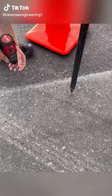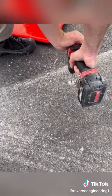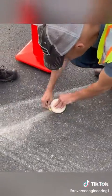Today's video shows the process that the county surveyors use to reset survey monuments. The first step is to locate the monument using the GPS system.